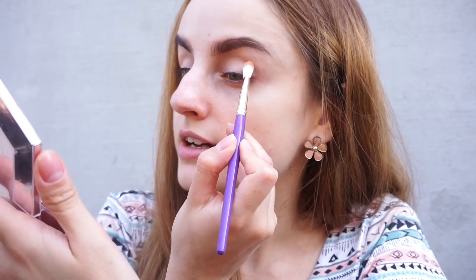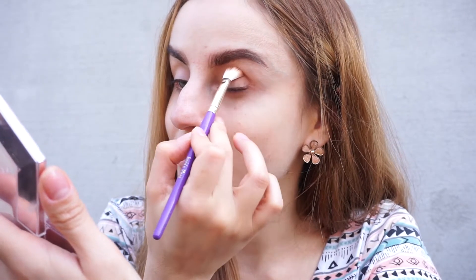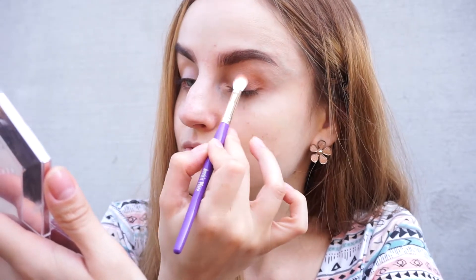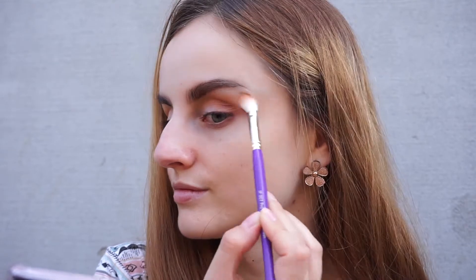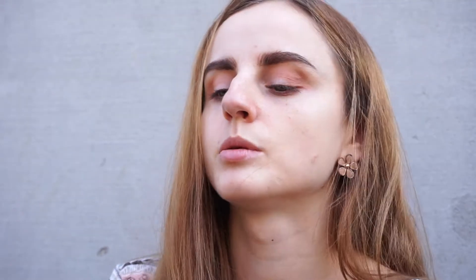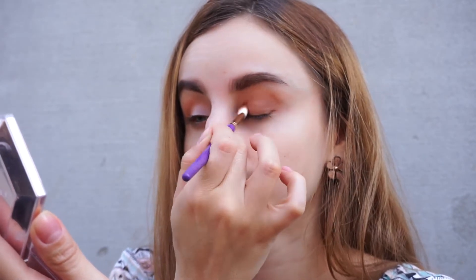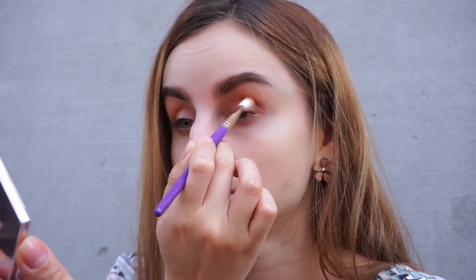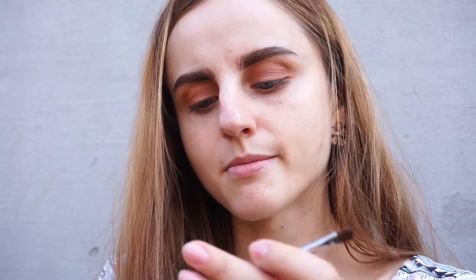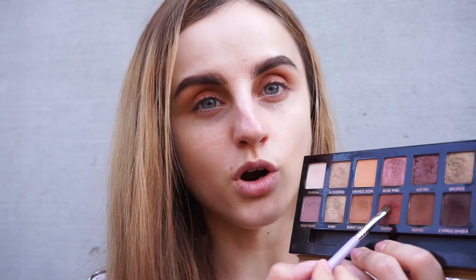Dusting off the excess and then placing the burnt orange shade in my outer corner. Whatever is left on the brush I'm going to blend into my crease. I'm going to apply this shade all over the eyelid as well — I'm going to do kind of a soft smoky, I think. I'm going to use a Makeup Addiction Precision shader brush and take the shade Sienna, which is a warm brown.